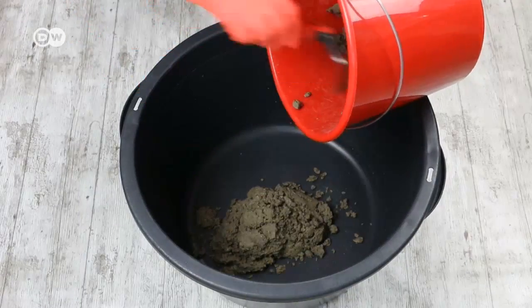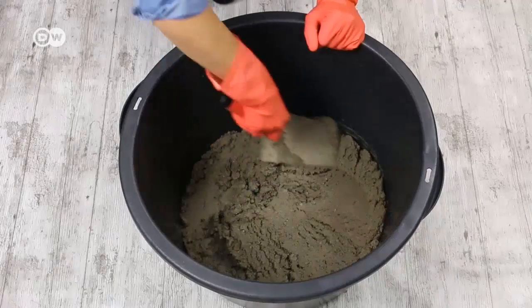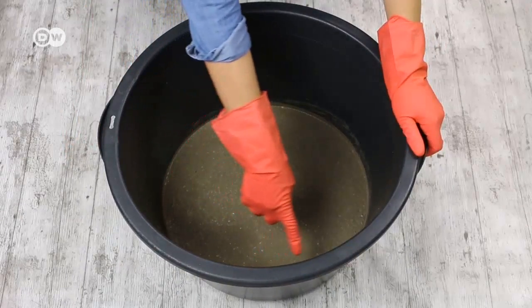Pour half the well-mixed concrete into your casting form. Distribute it with a trowel, then add the rest and smooth it too. Shake the container to remove all the air bubbles in the mixture.